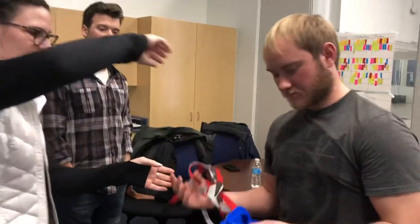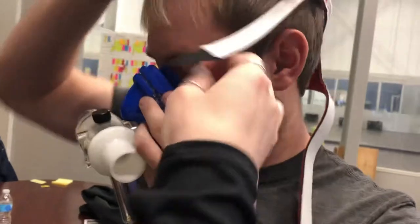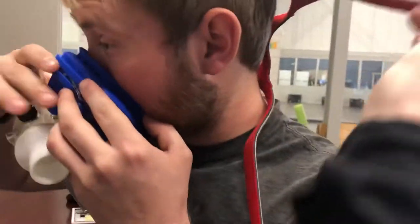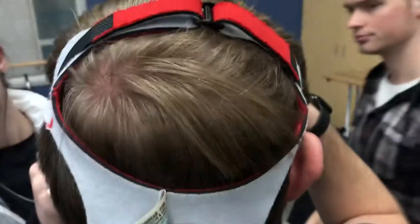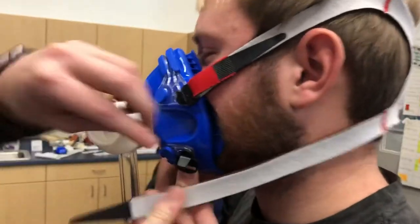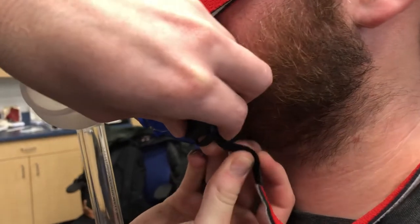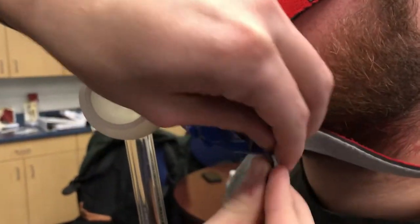We're going to put the headgear and mouthpiece on. We want to make sure we've got a really tight seal around the nose and mouth, and make sure this portion of the mask is all the way up here to stabilize it well. This piece sits right on top, and this part goes more behind the occiput. Then we run the black portion of the strap through the black button and pull it through to tighten it up.